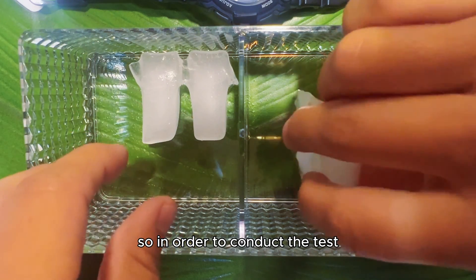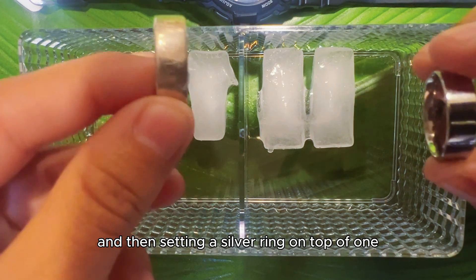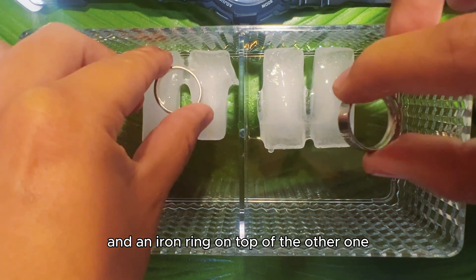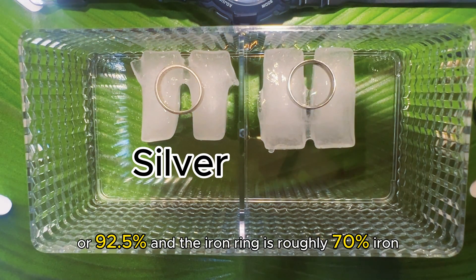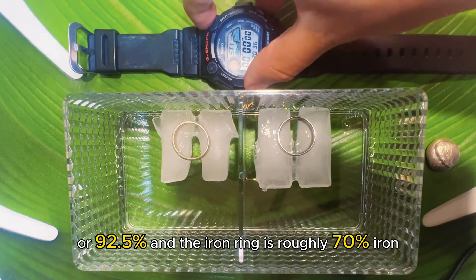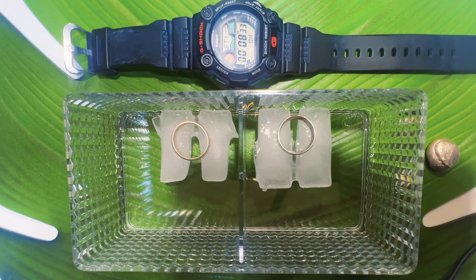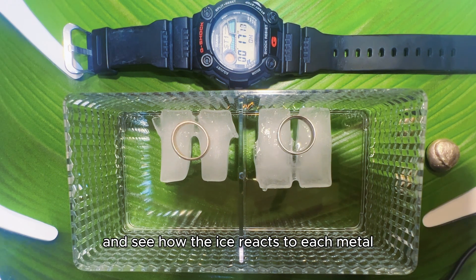To conduct the test, I'll be placing two ice cubes in a container side by side, then setting a silver ring on top of one and an iron ring on top of the other. The silver ring is sterling silver, or 92.5%, and the iron ring is roughly 70% iron. We'll let them sit on top of the ice for 15 minutes and see how the ice reacts to each metal.